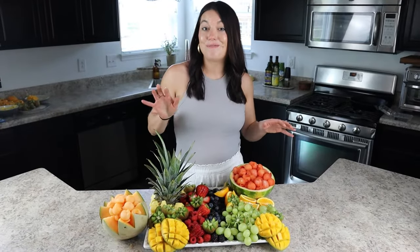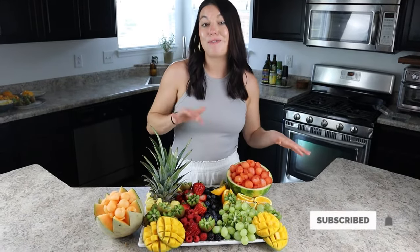You can always switch up the fruits to make it different depending on the season you're making it in. I love making fun and decorative displays, grazing tables, and cheese boards, so if this is your kind of thing make sure to subscribe, and I'll link some of my favorite other videos in the description below.